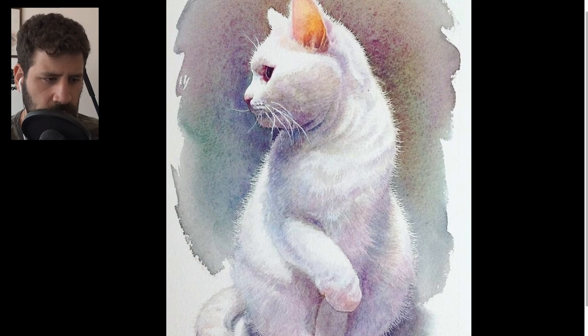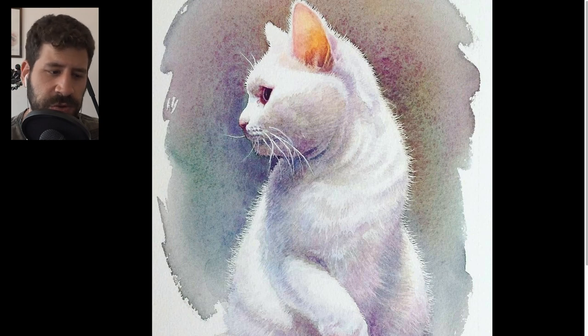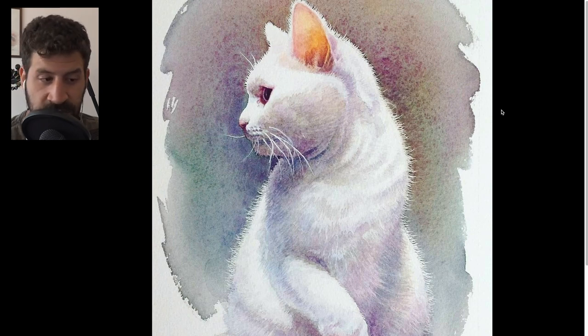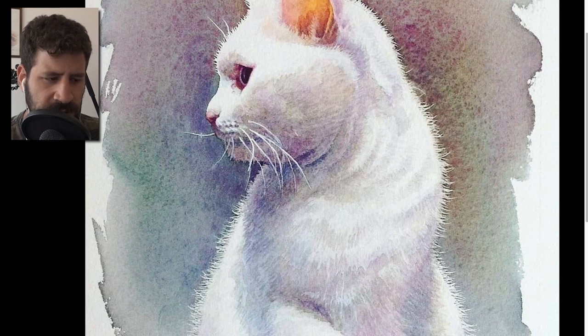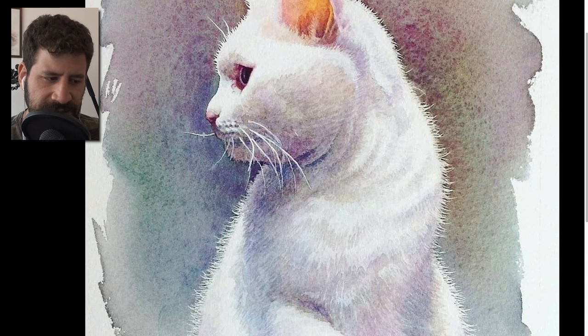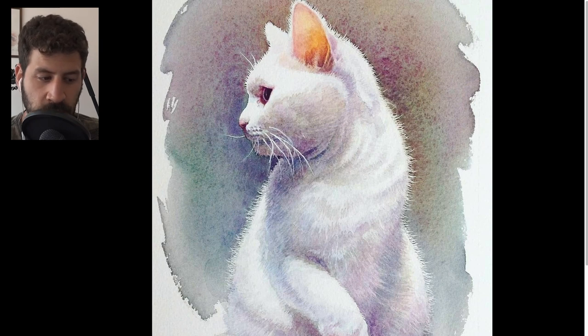One interesting thing a lot of people will be curious about is the technique for creating the fur look. There could be multiple ways of achieving this. This can be done by masking fluid or scratching — this looks like it was scratched out because you can tell there is a bit of a dark border around the light area, and that usually happens when you scratch something out. It could be opaque paint, though I don't think so, at least not for these.